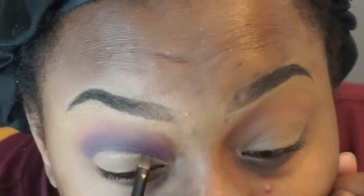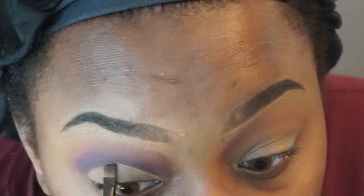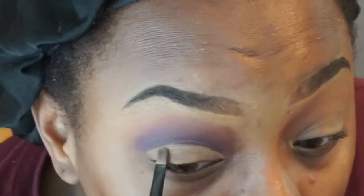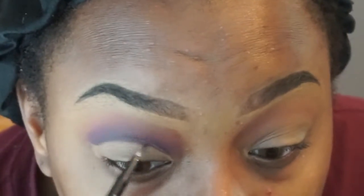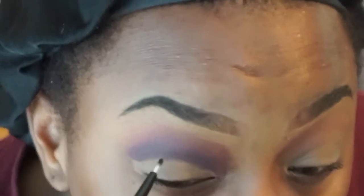Now it's time to cut the crease. It looks like it's easy but it isn't — you have to take your time cutting your crease. I was using the LA Girl Pro Concealer. Right here I am putting more purple on top of that dark purple so I can fix my cut crease.